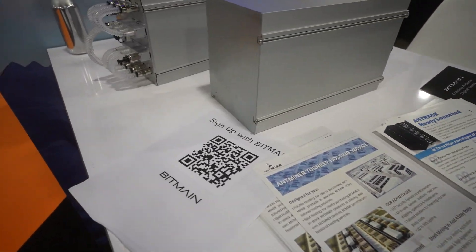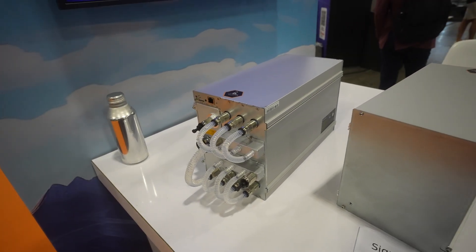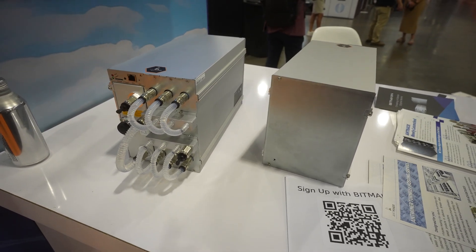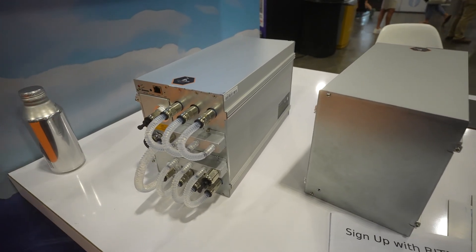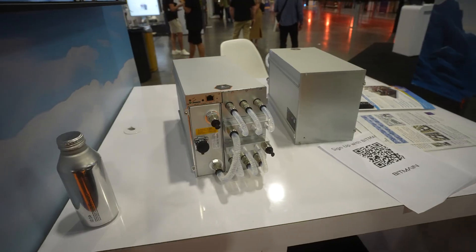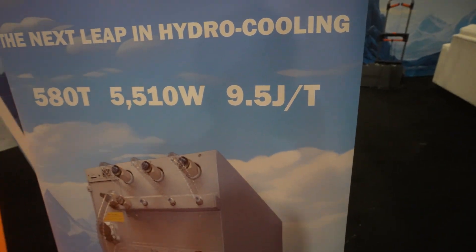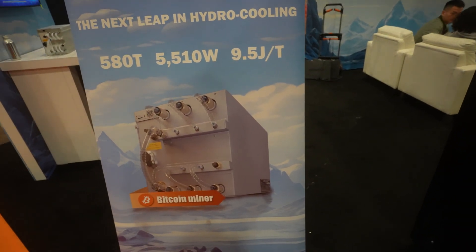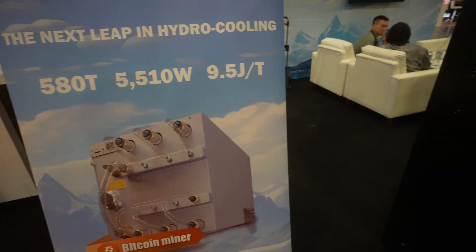This thing does 580 terahash, which is a great improvement. If you have containers that support these type of hydro miners — not rack-style miners like what Canaan or Whatsminer has — and you need an upgrade, this is a solid one. The S23 Hydro at 9.5 joules per terahash is, as far as I know, the most efficient miner right now out of all miners and all brands. The S21 XPs on air are like 13 joules per terahash, so this is a good upgrade.